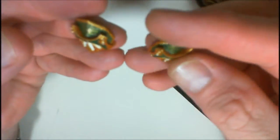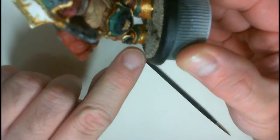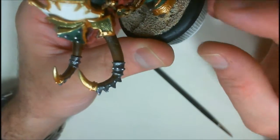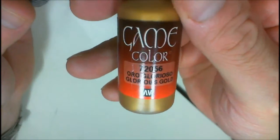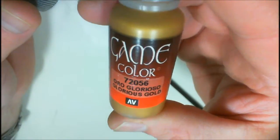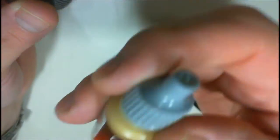Here's both of them side by side — that's what we're going to be trying to achieve. The base color for the gold was Glorious Gold from Game Color. It's a darker gold. I do like this particular color from Game Color — the metallics don't seem to separate nearly as bad as the regular colors do. I might also use Polished Gold as a highlight color.